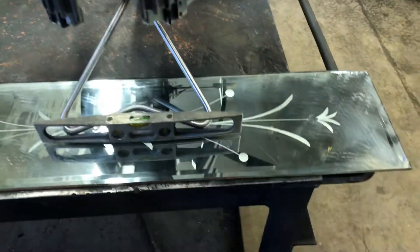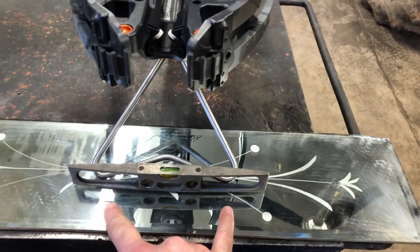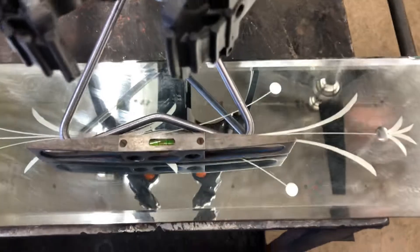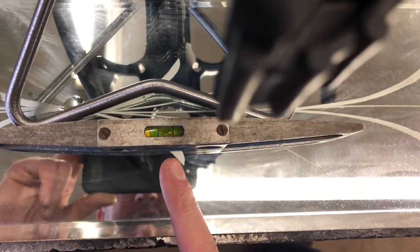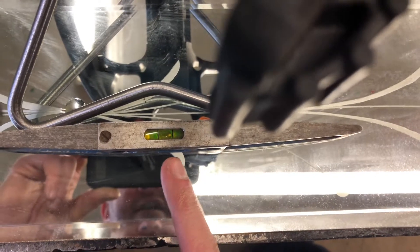So you're gonna take your level and put it right up against the two feet on your bipod and see where the bubble in your level is at. On mine I have a little gap on the right side and I'm looking at the size of that gap.